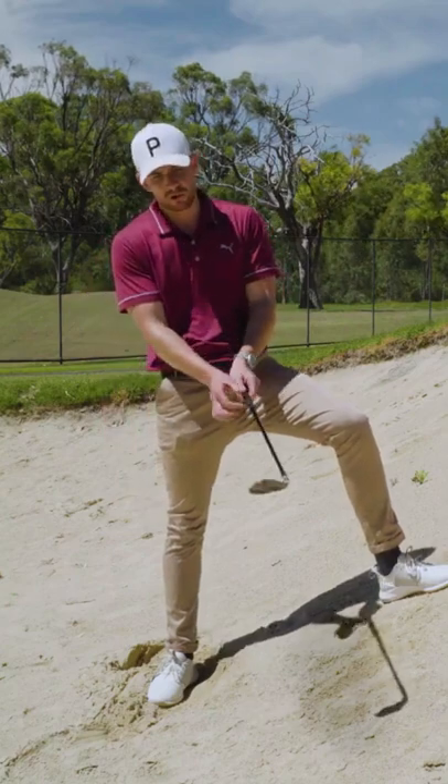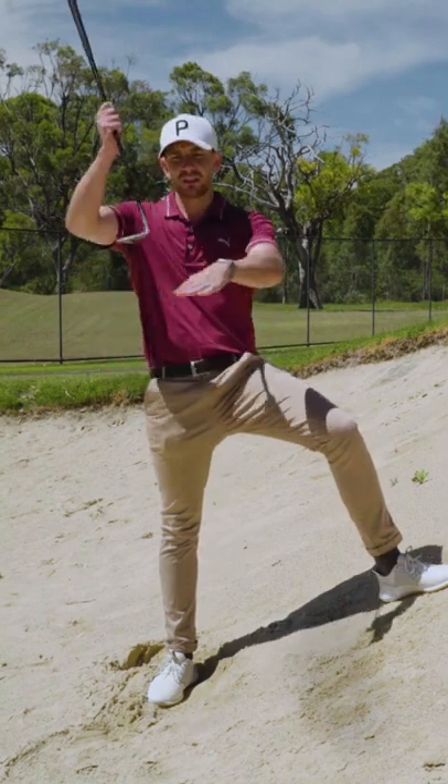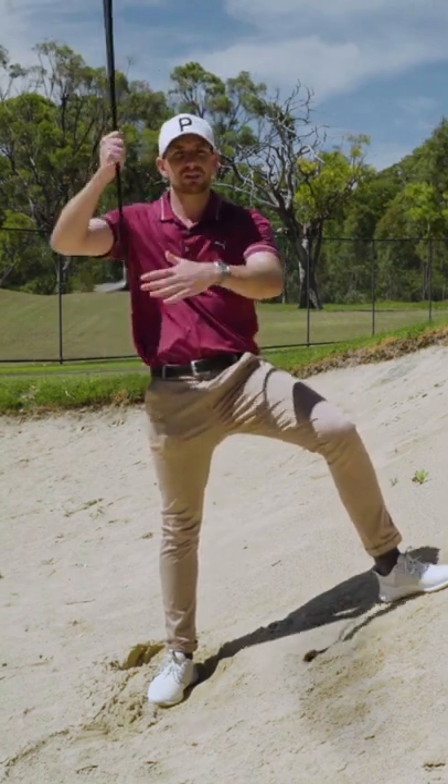You may have seen this before, but if we were going to play a stock bunker shot with the club face quite open, the purpose of this is to get the golf club going down. It hits the sole and the ball pops out.